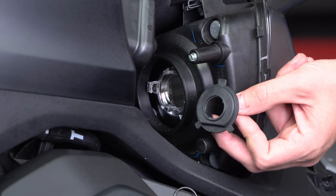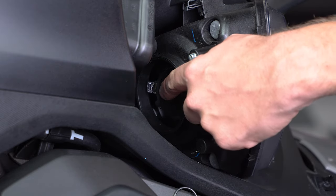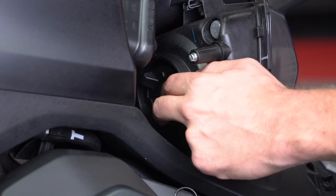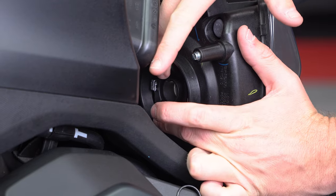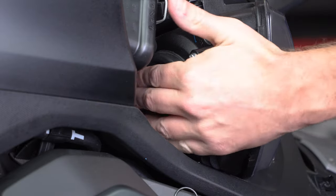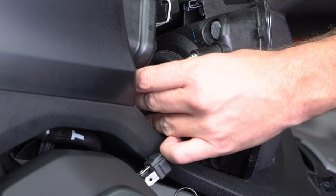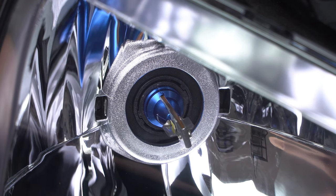Now place the new LED base into the headlight housing, making sure the flat part of the base lines up with the flat part of the housing. Then place the new lock ring into position so that the tabs on the lock ring line up with the notches in the housing, and then push and turn it one notch clockwise to lock it into position. Now slide the rubber boot back on. Then line up the two tabs on the bulb housing with the two tabs on the base, push it into the housing and rotate it clockwise till it stops, with the wires at the bottom pointing down.